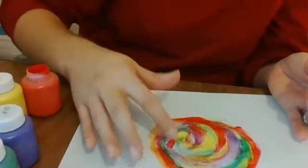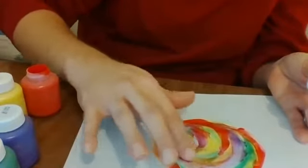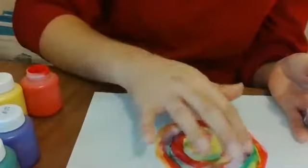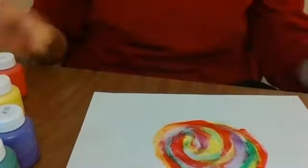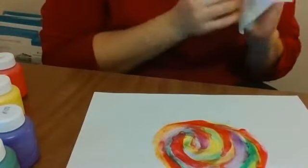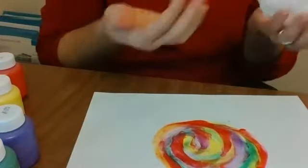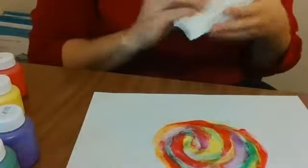How does it feel on your fingers? Does it feel slippery and slimy? Is it warm or cold? Do you like the way it feels, or do you think it's yucky? I think it's fun to paint with my fingers. My hands are nice and clean, but I still think when I'm done I'll go give them a good wash.